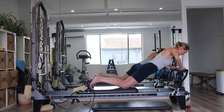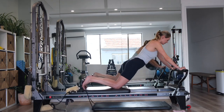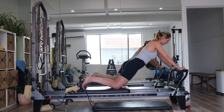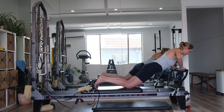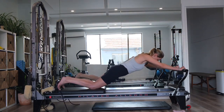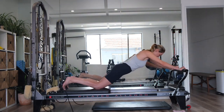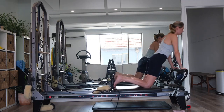Bending the elbows. Draw the chest over the foot bar. Exhale, press up. Let's go for four more in this direction. Exhale, pressing away. We've got three. Two more. Last one in this direction — pressing away. Bend the elbows. Draw the chest over the foot bar. Press up all the way.